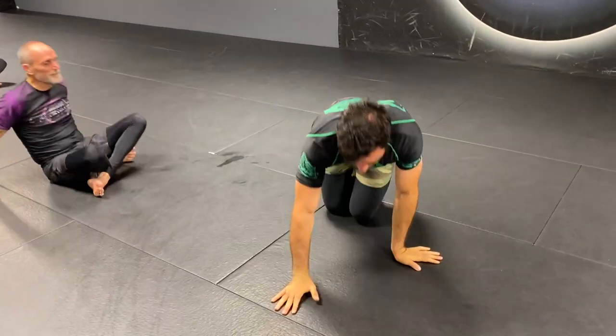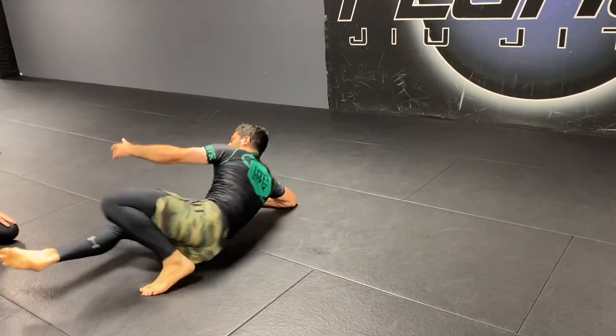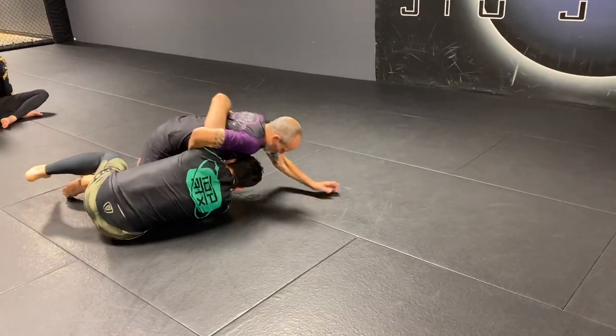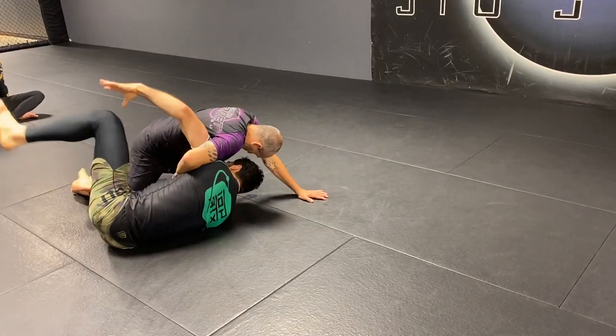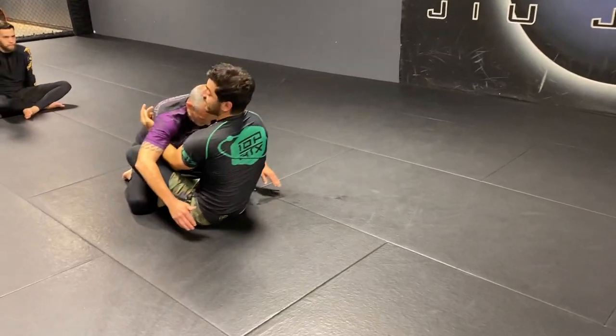Then he ends up still getting to a lot of sweeps and back takes. A big reason why half-guard is good for sweeps is because you're already halfway to flanking your opponent — you're making your way around them. One of your legs is outside. If both legs were inside, it's a very long route to get behind him.